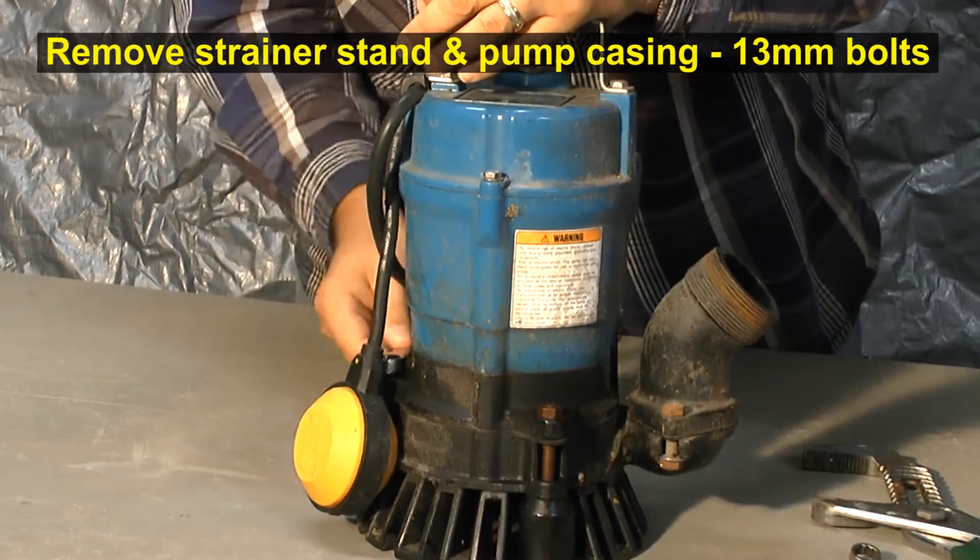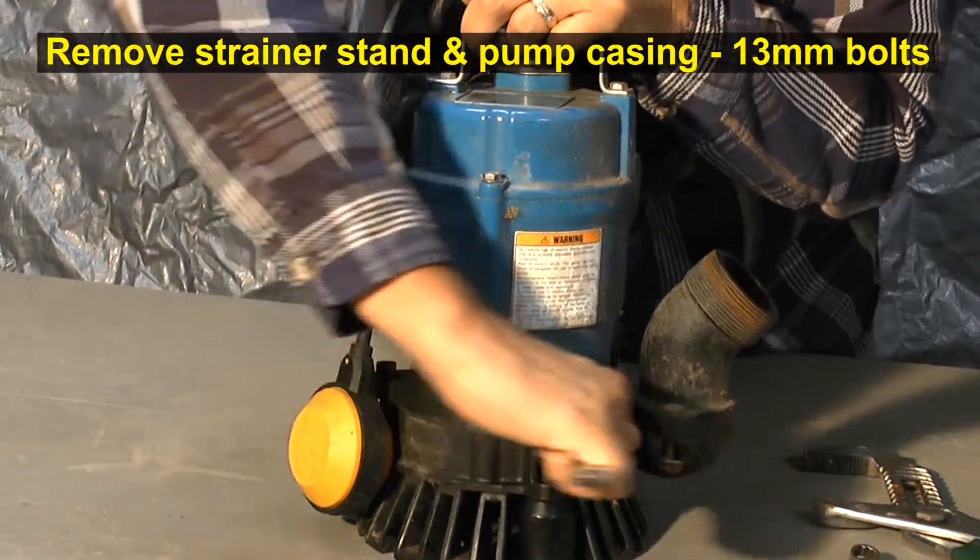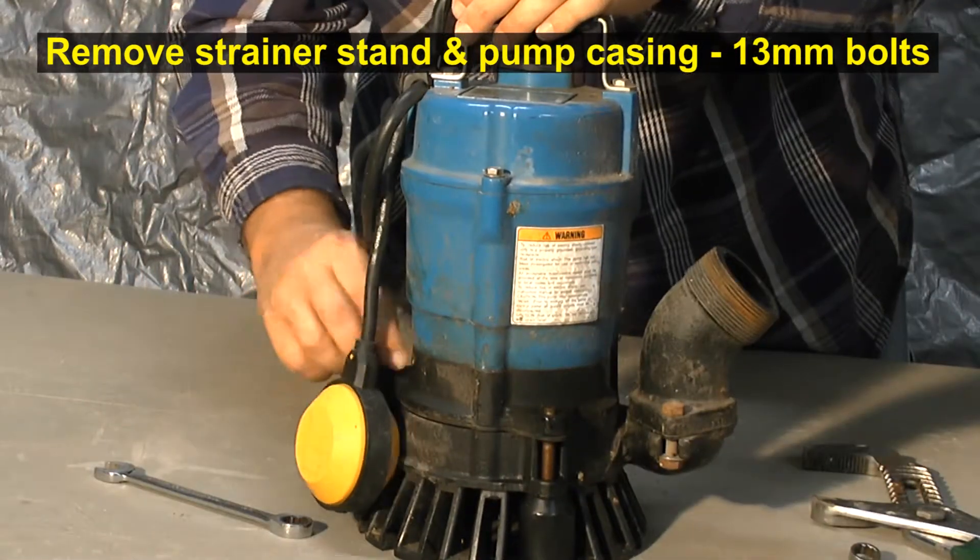To begin, remove the strainer stand and pump casing by removing the hex bolts. They're 13 millimeters, and there are three different hex bolts.